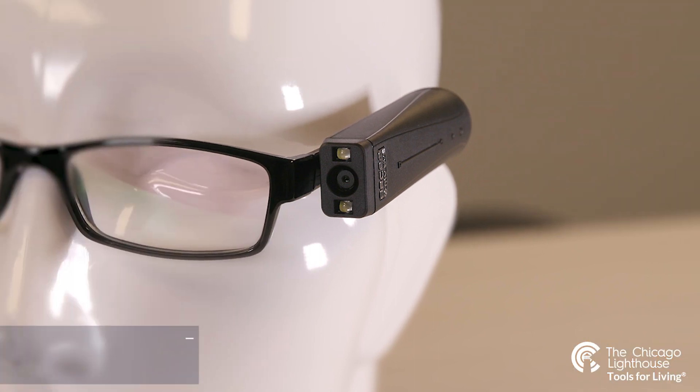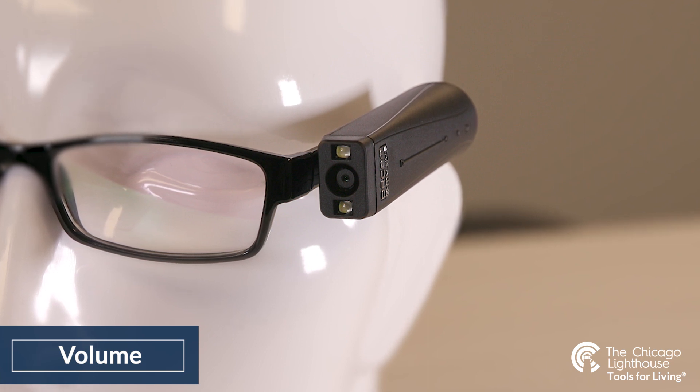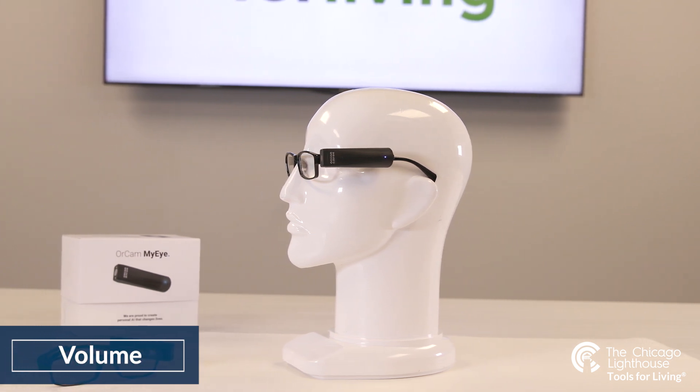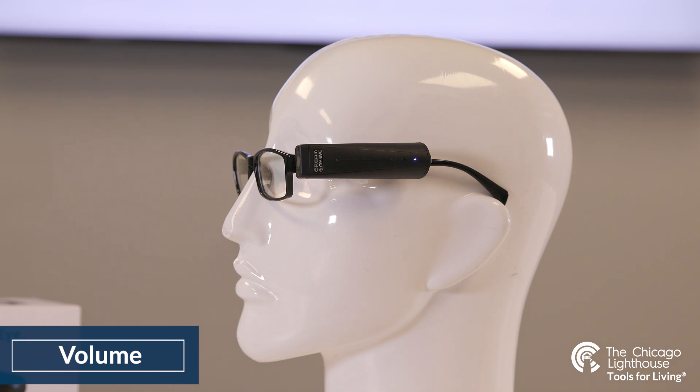The OrCam speaker can either be loud enough for those within the room to hear, or soft enough for only those next to you to hear. In addition, Bluetooth headphones or speakers can be connected to the device for private or public listening. To raise and lower the volume, swipe the flat of your finger alongside the outside as it rests on your glasses frame — swiping from the back to the front will raise the volume, and swiping from the front to the back will lower the volume.